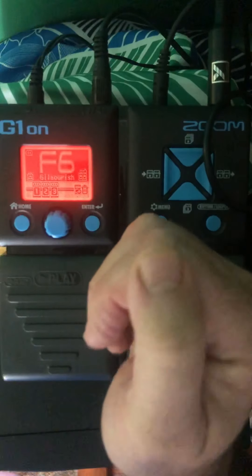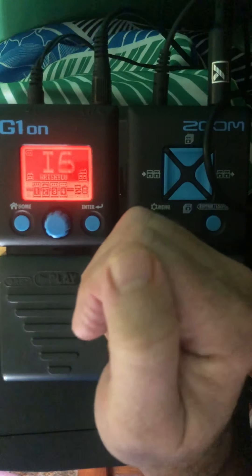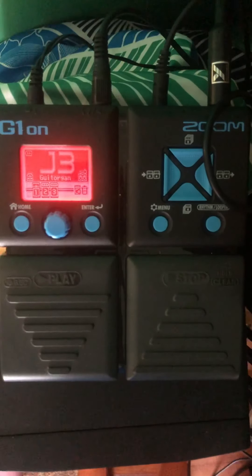On a theremin we really don't need a Leslie speaker, but I made a note anyway — here's J3. Oh, that's kind of pretty. So that's just a half dozen of the hundred built-ins. A lot of them are useless — a lot are built for electric guitar and aren't interesting on the theremin at all. But you can see that even what you get with those is worth the 40 or 50 bucks you're going to pay for the G1 On. Okay, over and out — I hope you enjoyed it and I hope it was a learning experience, bye bye.